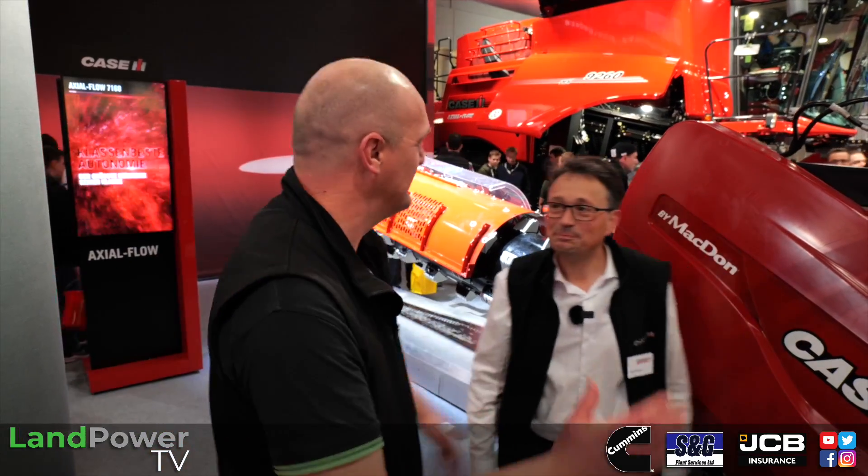That's about everything on the 260 series. Niels, it's been an absolute pleasure — a bit of fun too, which you need at Agritechnica. It can get a bit serious here, so thank you very much for your time and hopefully we'll catch you again.